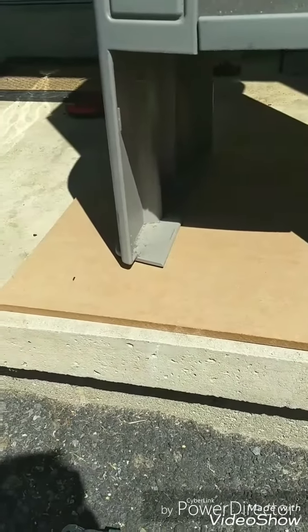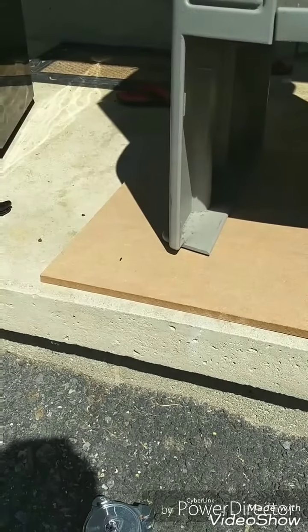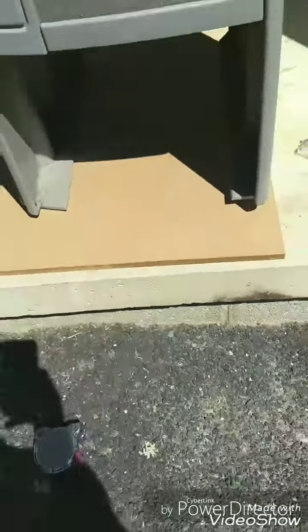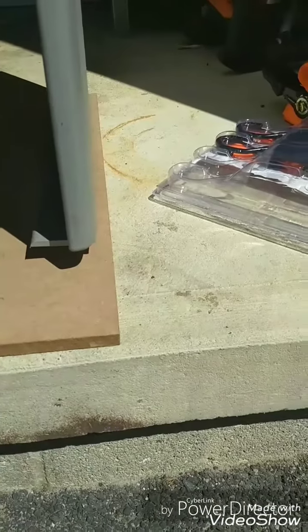I ended up getting a piece of MDF — two by two from Home Depot. They didn't have any plywood pre-cut and there was nobody around, so this should be fine — not ideally what you want to use, but it should work. What I'm doing right now is tracing the holes for the cabinet, then we're going to drill those out in the plywood. The fridge is eighteen and a half inches wide, so I'm going to cut it twenty inches — that way I have space on each side for the drill holes for the actual ratchet straps.